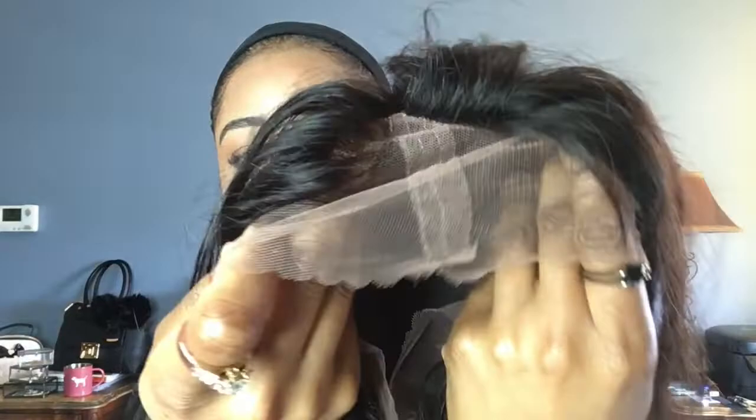Here is the wig, you guys — she's amazing. I just washed her, so excuse me, that's why she looks the way she does. When I first got it, it was extremely straight — I'll leave a picture up — but as you can see there's a natural wave in there, which is amazing. Right now I'm just showing you the color of the lace in the front.